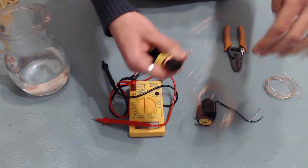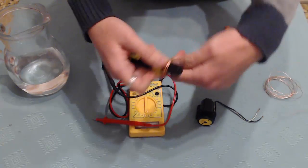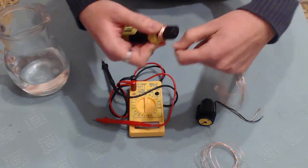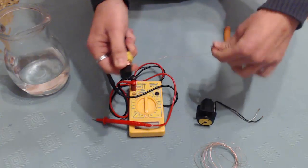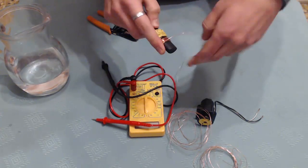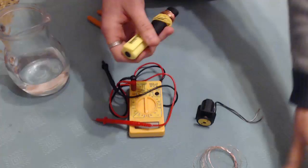It's a bit difficult. Ok, then I'm going to cut it. This is one side, this will be the positive side. And then I'm going to make the negative one.